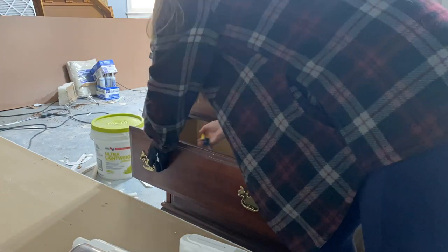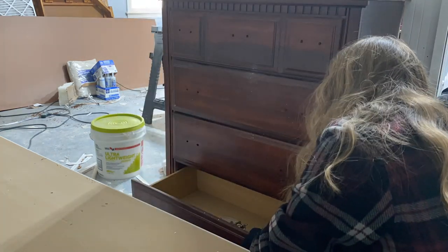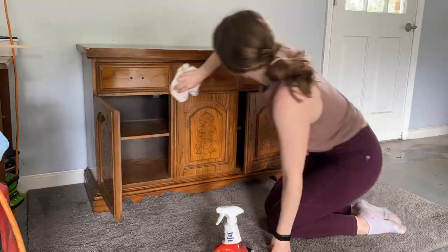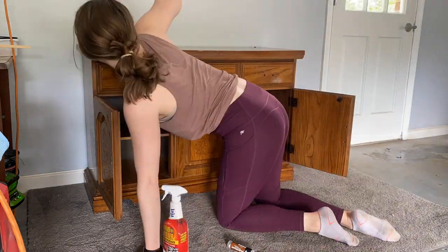It also helps to keep a hand on the knob or handle while you are unscrewing, to catch the handle once it's fully loosened. You'll need to do this for every handle or knob being replaced. The next step is cleaning — I like to get a good deep cleaning under where the handles used to be, as there is usually all sorts of dirt and gunk stored up there.